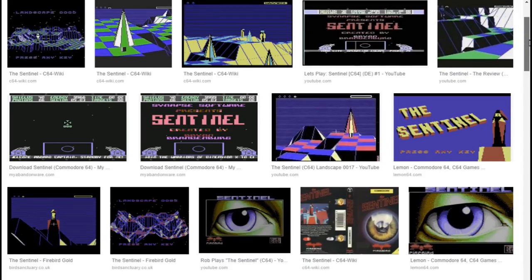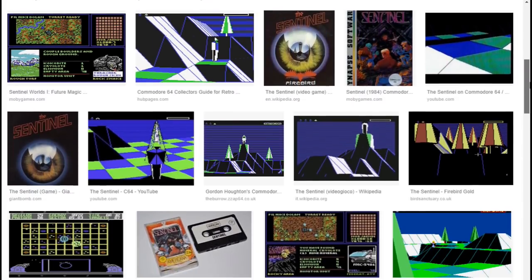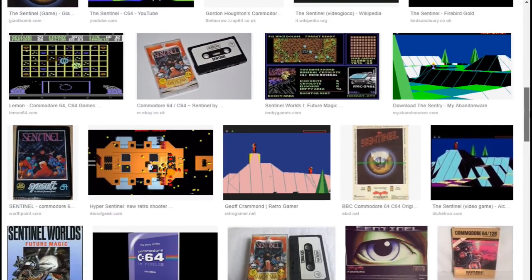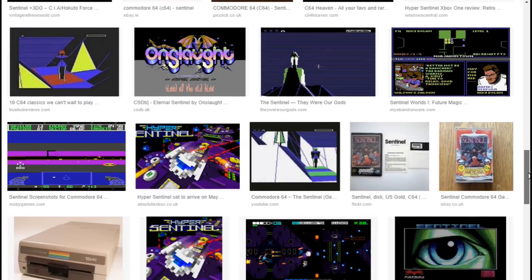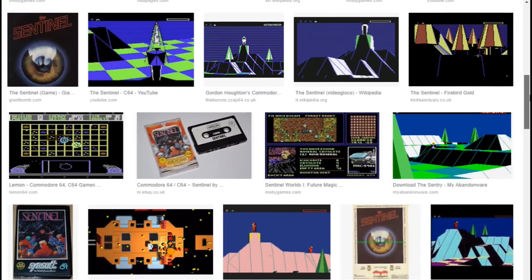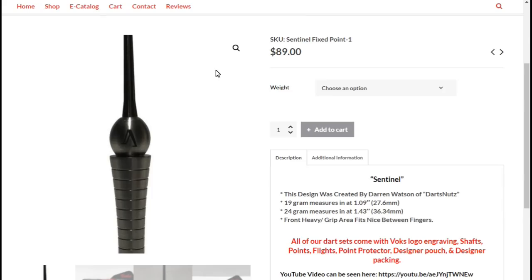It was kind of like an ominous character in the game — you had to try and defeat it. It was quite a complicated game at the time when I was just a kid, but that's basically what it reminded me of and that's why it's called the sentinel. So if you fancy a set, you can buy them from the Vox site. Thanks for watching.